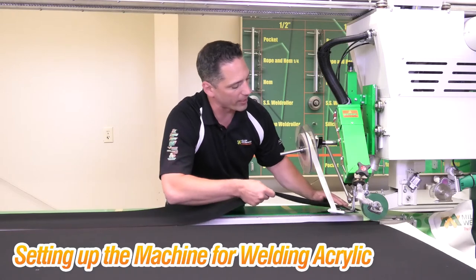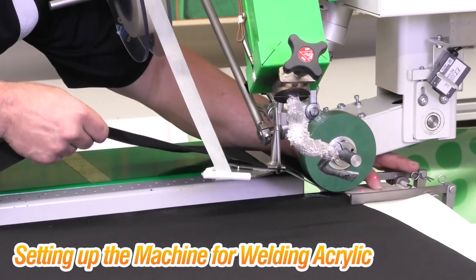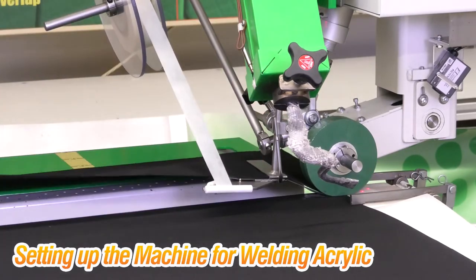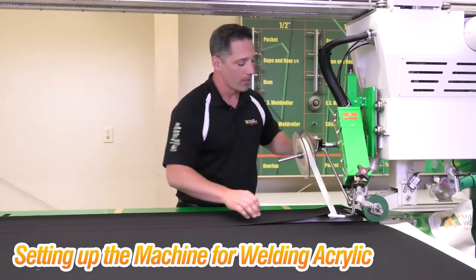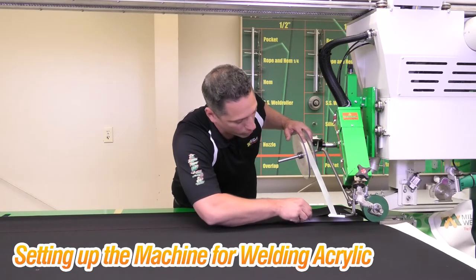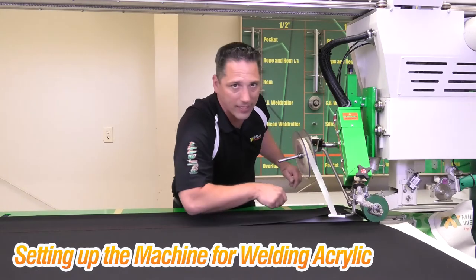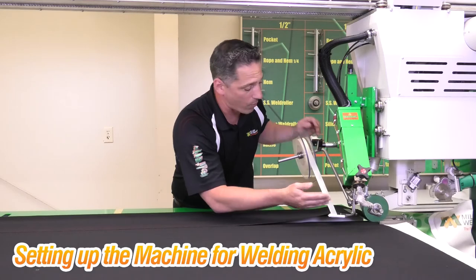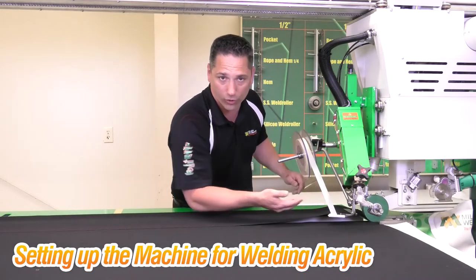We're going to bring the panel in, slide it down on top, put the weld roller down, and the second fabric clamp. Now I'm going to straighten my panel up past my laser line. Before I start the weld I'm going to take my tape and pull some tension on it, making sure that my tape at this angle is not sagged down so my nozzle does not hit it. I want it nice and tight so the nozzle comes in freely and starts to weld.